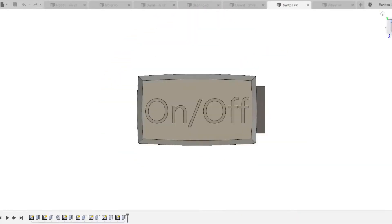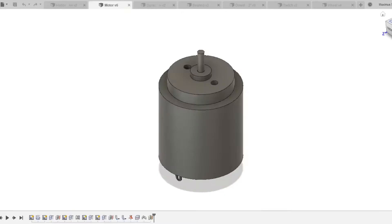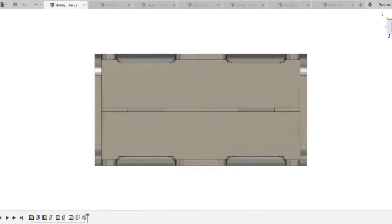I went to Fusion 360 to get the plans drawn up. First I put the supplies I got into the computer and just made placeholders for the motor and switch. After a few hours I had all the plans done.